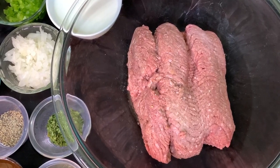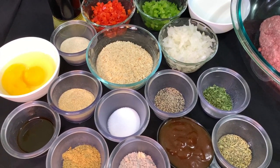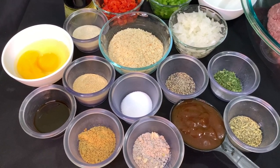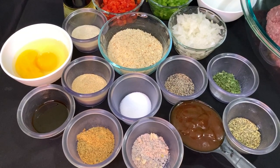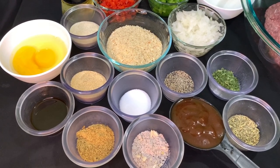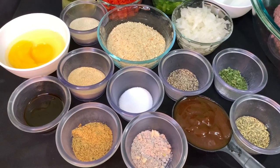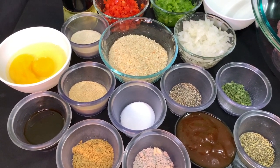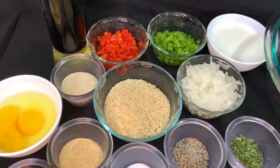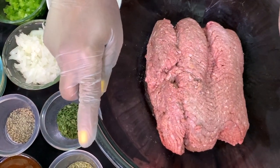First up on our ingredient list is ground beef. We have a ton of seasonings — dried parsley, Italian seasoning, barbecue sauce which can be substituted with ketchup, beefy onion soup mix, and beef bouillon. I did a half-and-half of both; you can double either one if needed. We also have Worcestershire sauce, garlic powder, onion powder, salt, black pepper, finely minced onions, breadcrumbs, finely chopped red and green bell peppers, eggs, and milk.